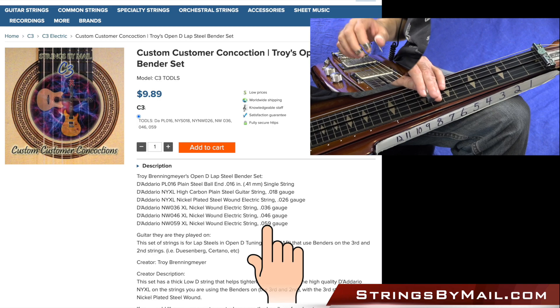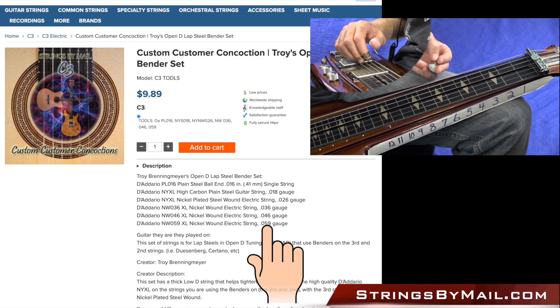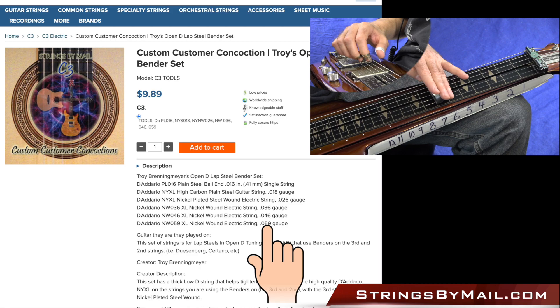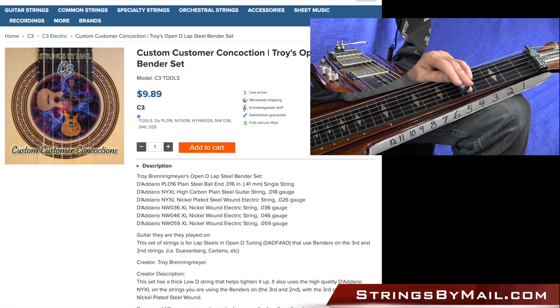If you find that you lose some sustain because the string is too thick, you can always go down in diameter and that might give you a little bit more sustain. But I find that the 59 gives me plenty of sustain. Still, you don't want to push down too hard — you always have to have a light touch in Open D, otherwise it sounds out of tune. Okay guys, I hope you enjoyed that and we'll see you on the next lesson. Talk to you later, bye.